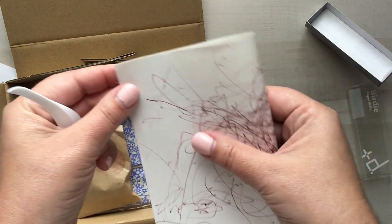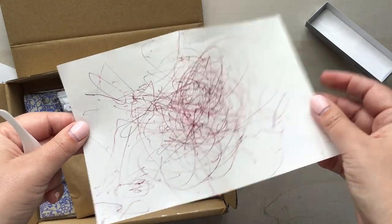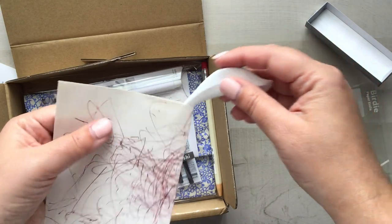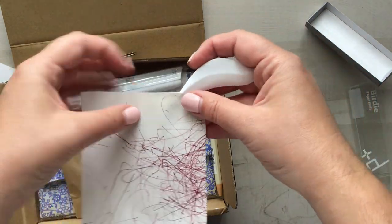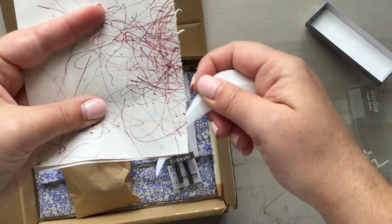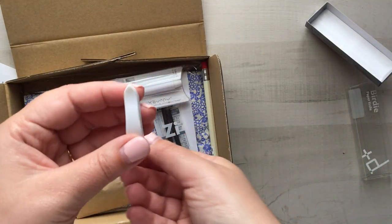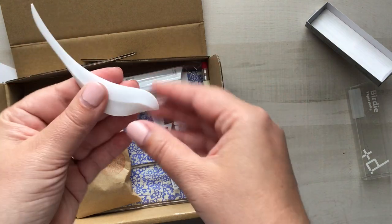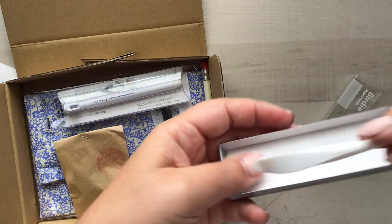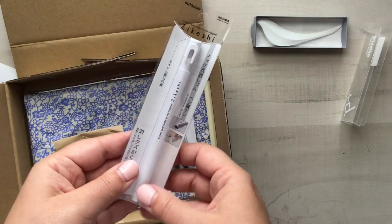I'm going to use this piece of paper — Clara scribbled on it, this is actually Anna and Elsa — but let's say it's an envelope or paper I'd like to cut in half. I just stick the tail in and pull, and it cuts really nicely. I think this is a beautiful addition to my collection and it's going to look beautiful sitting on my desk. That's the Birdie Paper Knife.